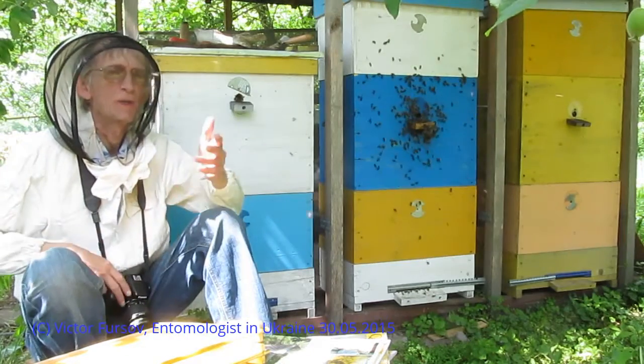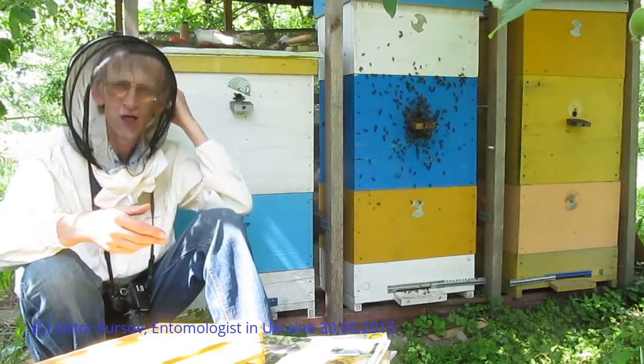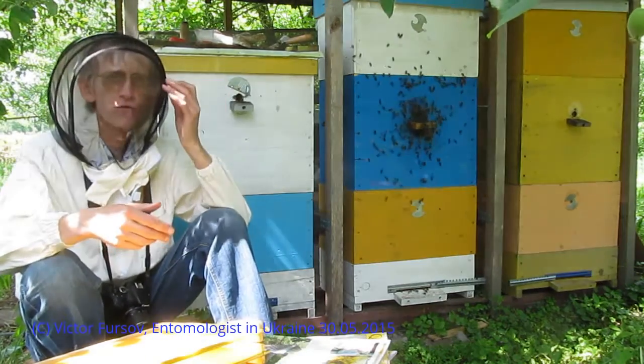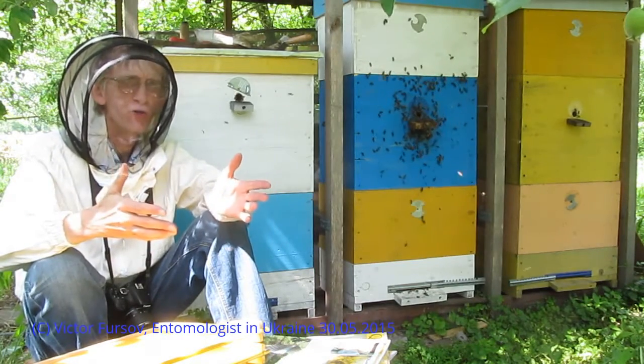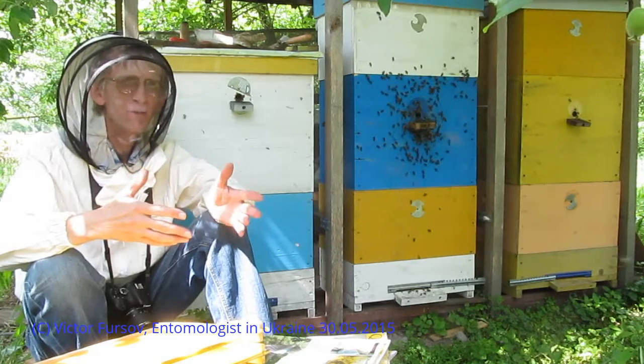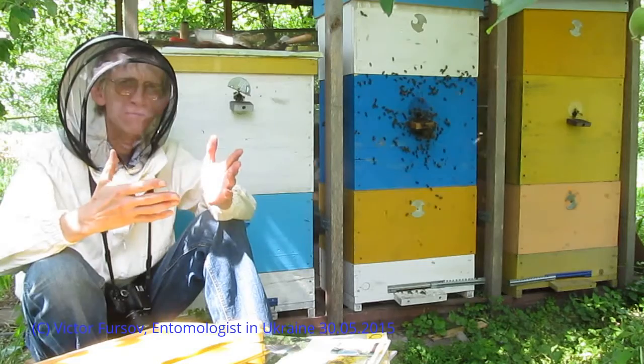Today I am very pleased to be at the apiary of Ukrainian beekeeper Vasil Priyatilenko near the capital of Ukraine, Kyiv — only 50 kilometers from Kyiv.